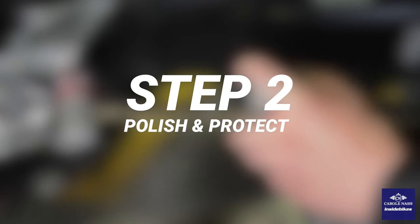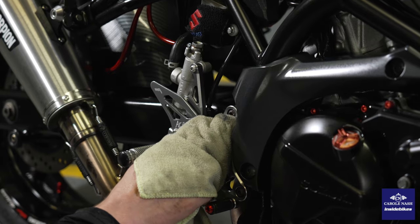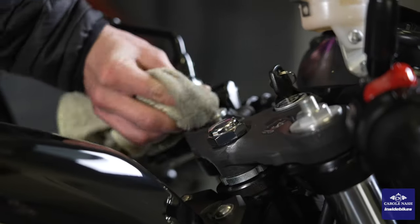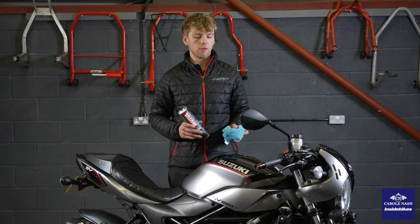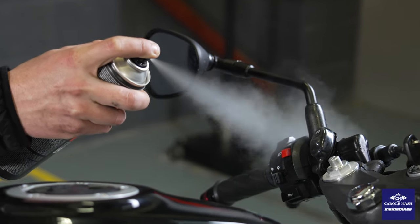After that we're going to give all the exposed metal parts on the bike a coat of silicone spray that will prevent them corroding over the winter months. Just when you do that, make sure you stay away from the brake discs. With all the exposed metal parts now siliconed up, we're going to give the bodywork a coat of polish and also do the same with the switch gear and all the black plastic parts. This is going to help give it a layer of protection through the winter months.